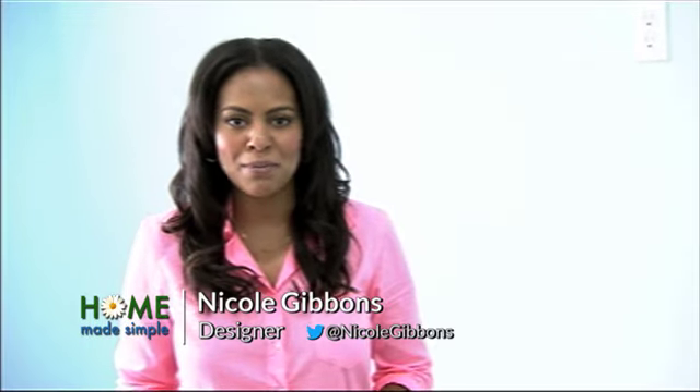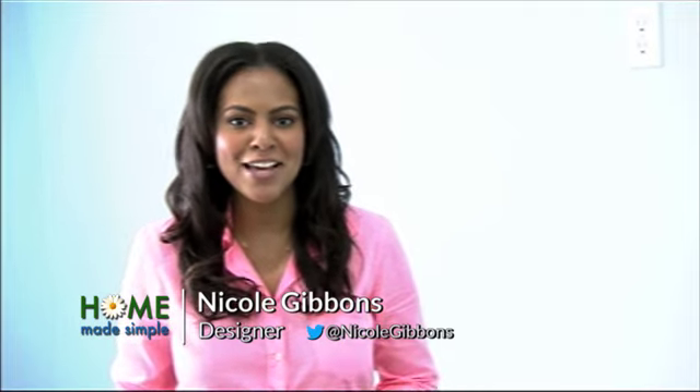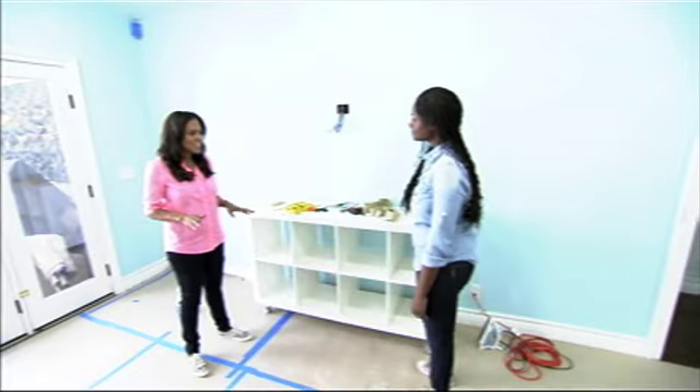I'm Nicole Gibbons, designer on Homemade Simple. Here's a chic and functional way to hide your clutter. I noticed that there's not a ton of storage in this room — I have a great solution.